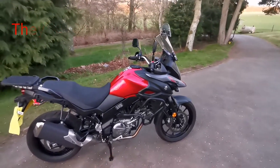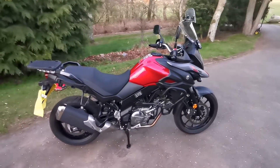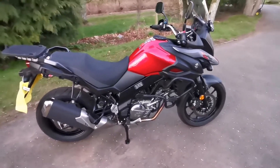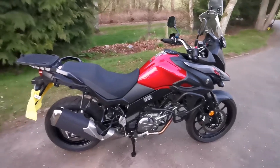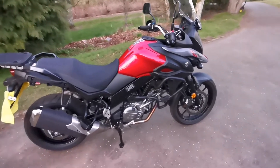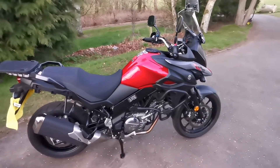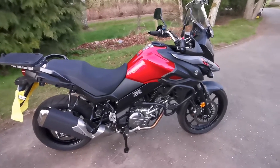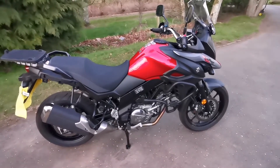Good evening fellow YouTube enthusiasts — it's been another beautiful day in the Shire and a slightly different video today. Here we have my father's 2019 V-Strom 650. Unfortunately, he passed away two weeks ago, so this is a little bit of homage to him. After much consideration, I've decided I'm going to keep it — a bit of a legacy for him. It was always a bike we were going to share.